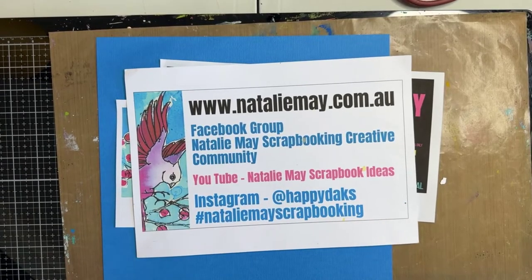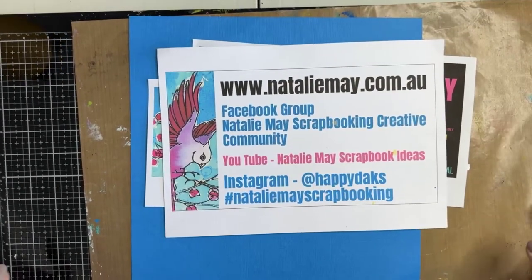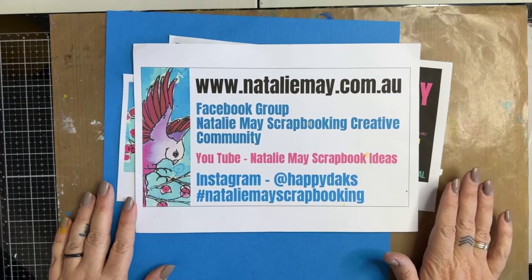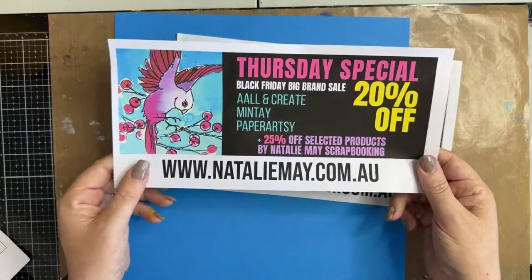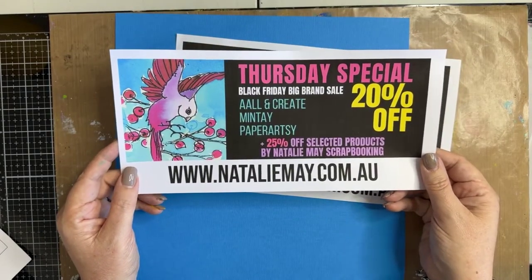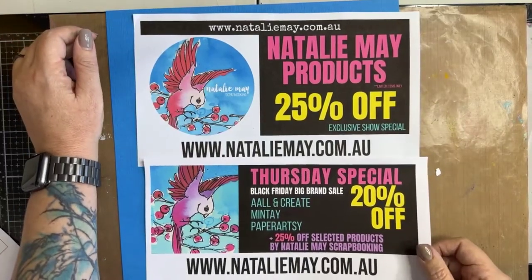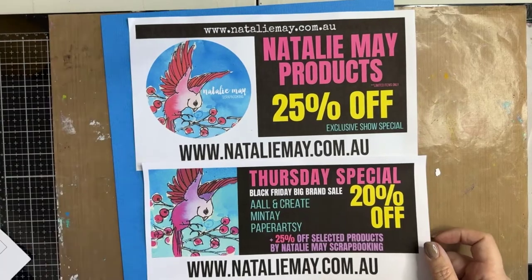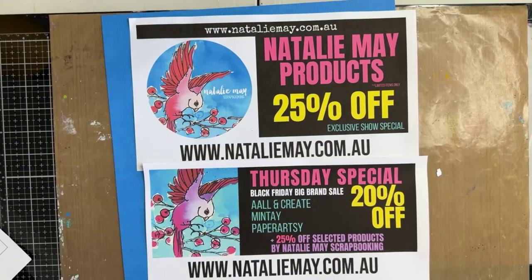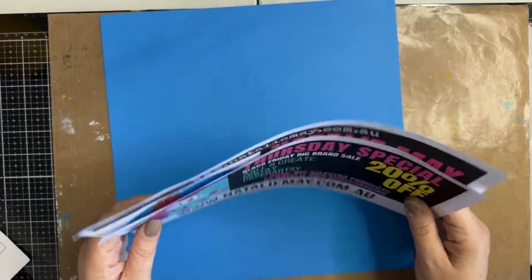Linda is my link ninja for this live - thank you to my two fabulous brand ambassadors who are helping me out here today as part of the Craft Alive great international craft event. We've got some amazing specials for you this weekend on nataliemay.com.au - 20% off all In'Create, Minty and Paper Artsy products, plus an additional 25% off Natalie May scrapbooking products. You'll find a link in the very top corner of the website that says Natalie May special products where you'll get 25% discount at checkout.